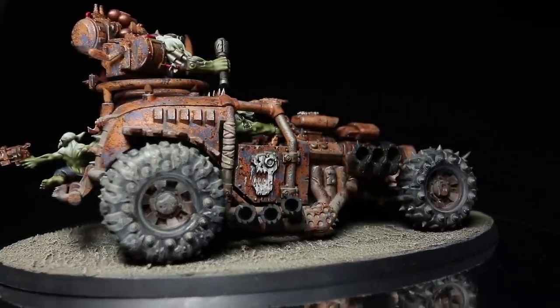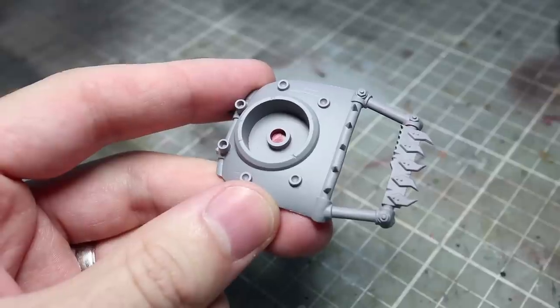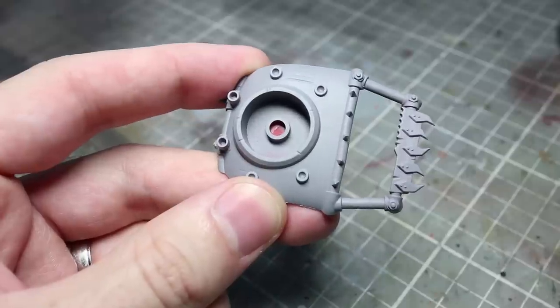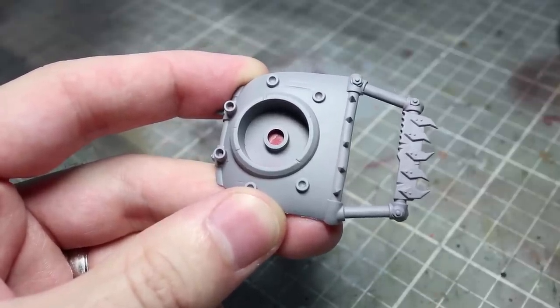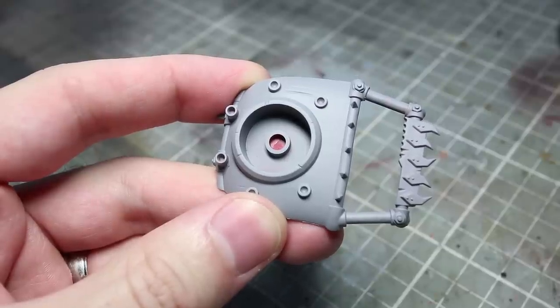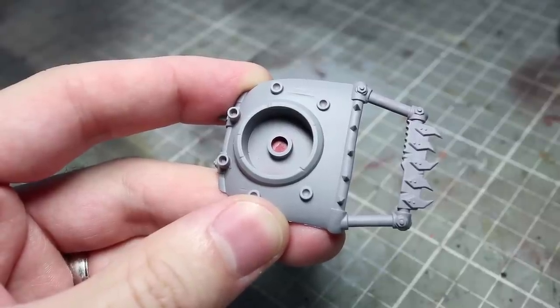To do this I'll be using the new custom booster blaster along with a Citadel range of paints. Before we can begin painting we first need to prime. I like to use a grey primer for this task as it works as a good base coat to build upon for both lighter and darker colours. You can use any miniature suitable grey primer that you have to hand. You'll also notice that in order to make painting a little easier I've only partly assembled the miniature.